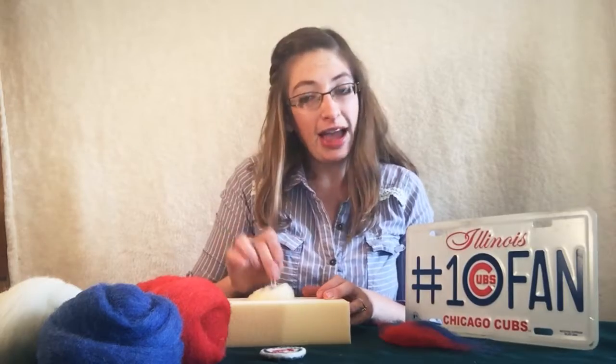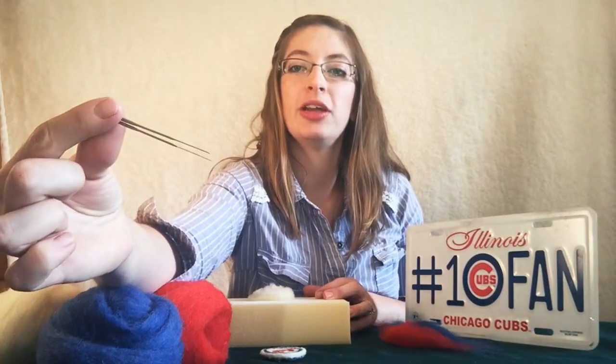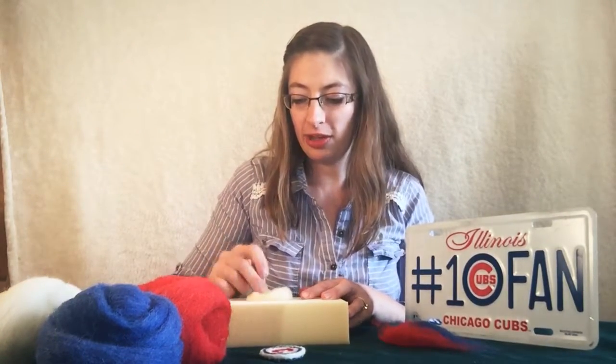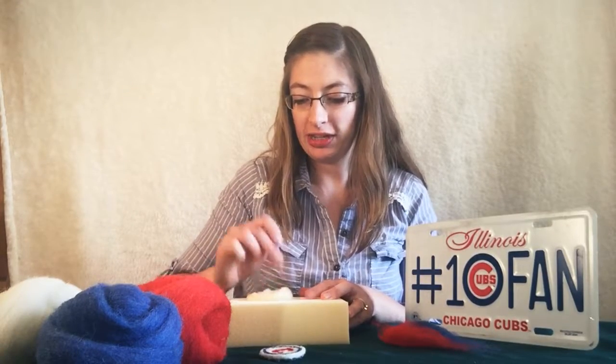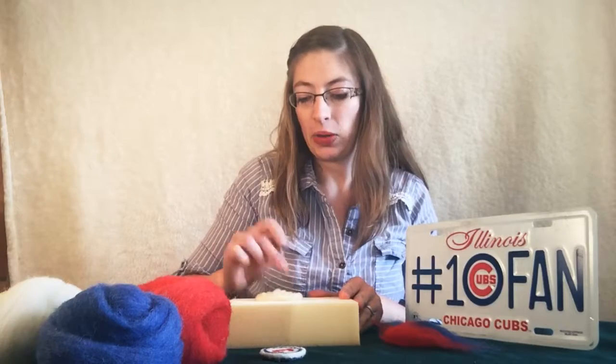If you want to go a little faster, you can take both needles, hold them together — two in your hand — and use them at the same time. I suggest doing this once the piece is anchored down to the foam so you don't have to hold it. Notice my hands are on the side and not anywhere near the sharp needles as I'm poking.